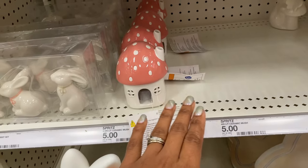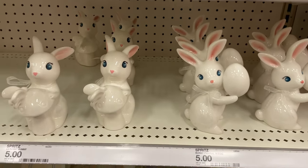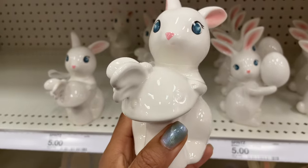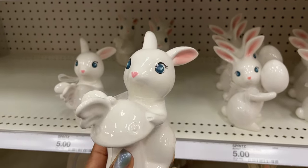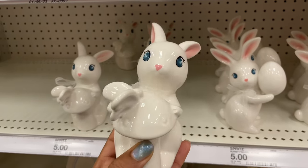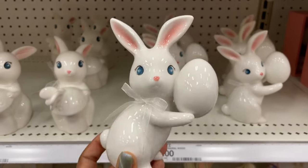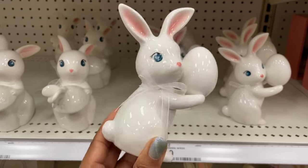This is definitely giving all of the nursery vibes. These are five dollars — ceramic, hollow. Look at the butterfly on the mushroom; I love the details they're giving. The ombre effect on the ears makes it seem more high-end than five dollars. There's a cute little ribbon around the neck. We've also got a brother version — really glossy ceramic with another little bow around the neck holding the egg — five dollars.